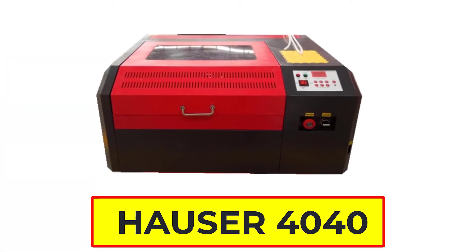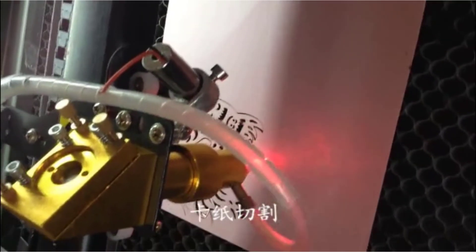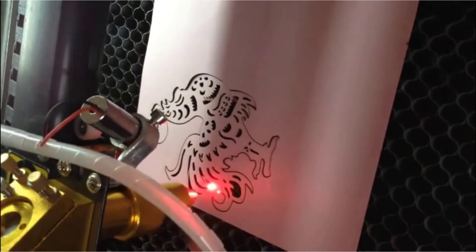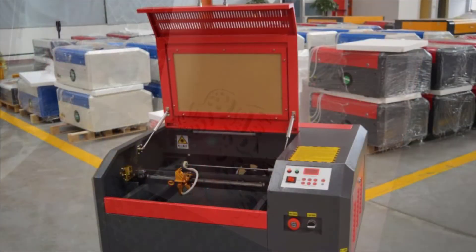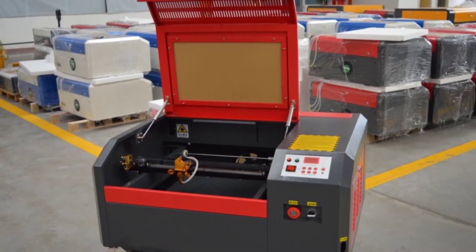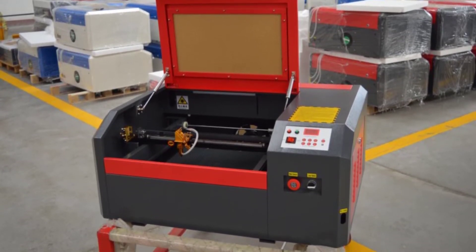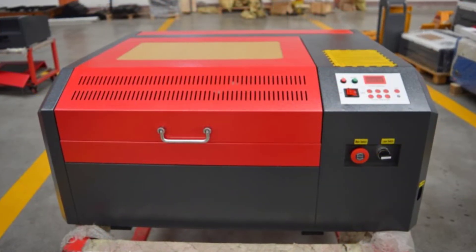Hosser 4040 C-Auto Laser Cutting Machine. The Hosser 4040 C-Auto Laser Cutting Machine is a powerful and versatile machine that can be used for a variety of different projects. It has a laser power of 50 watts and can engrave or cut through a variety of materials including paper, cloth, leather, rubber, acrylic, wood, bamboo, jade, crystal, and ceramic tile. The machine has a red light positioning system that makes it easy to use and includes a lift platform for added convenience. It also has a USB 2.0 interface for easy connectivity and comes with CorelDraw software for easy carving projects.